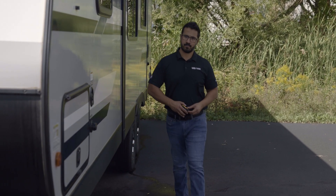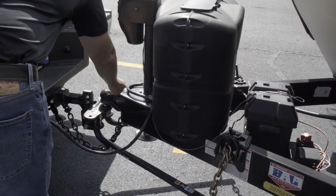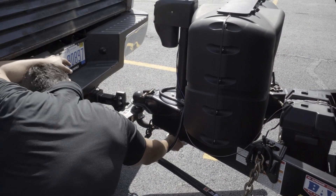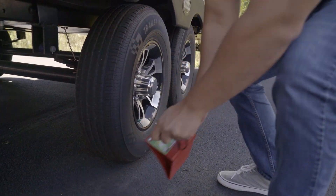Connect the trailer electrical cable to your tow vehicle and test your brake lights as well as turn signals. Lastly, do a walk-around inspection and touch each point on your hitch setup to make sure all pins are fully engaged: the hitch pin, coupler pin, bracket locking pins, and spring bar pins if your setup has them. It only takes a few minutes to verify all pins are pushed in place. Double check that the tongue jack and stabilizer jacks are completely up, and finally remove the wheel chocks.